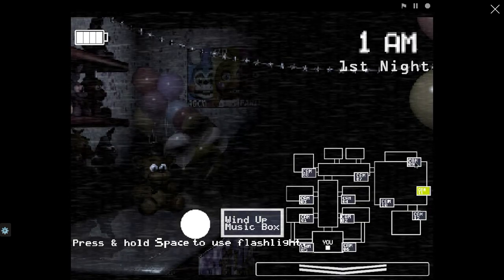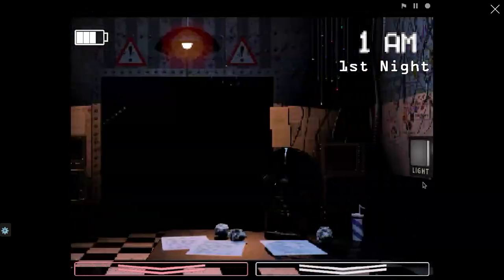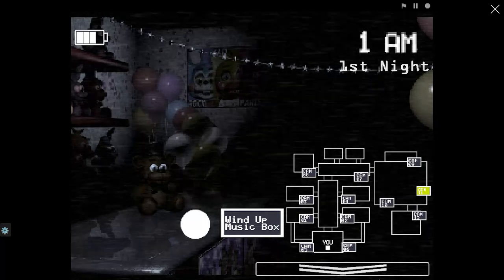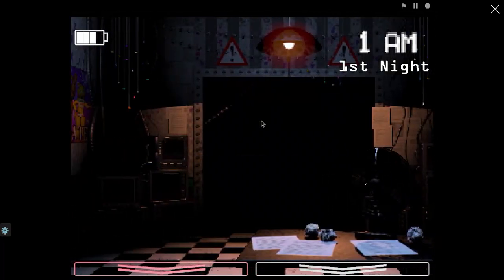Have you beaten the game, chat? No — it's fine, I've gone on to night five. It's not like... I'll come off bro. I just got destroyed — I got destroyed by Foxy while winding up the music box. What the heck.